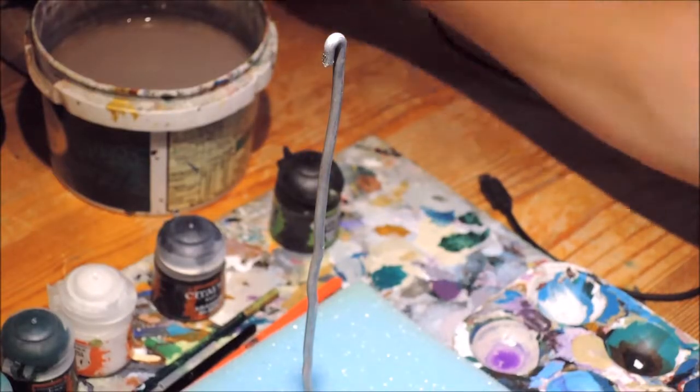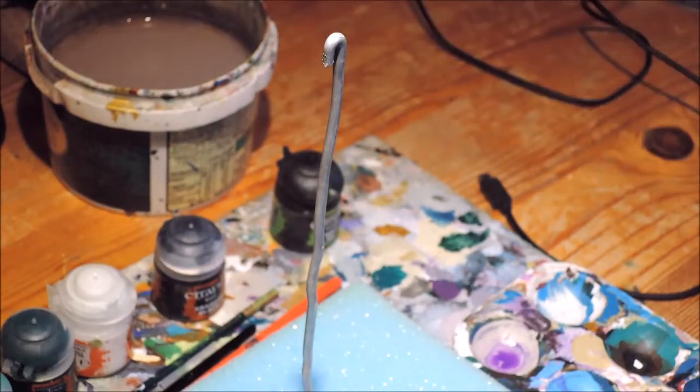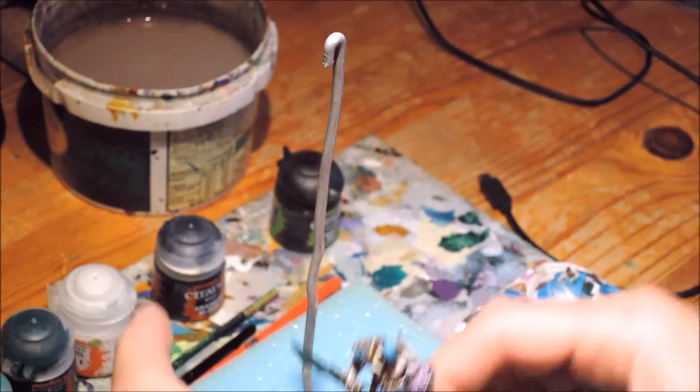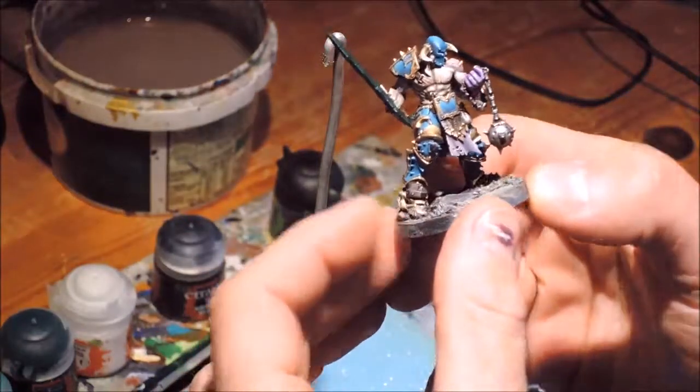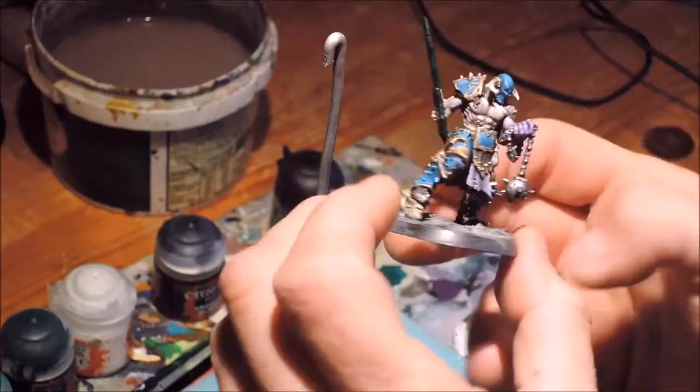Hello, hang on a sec, let me get rid of the ridiculous speedcore. Okay, welcome back to Paint Like a Fiend, hopefully the penultimate episode.